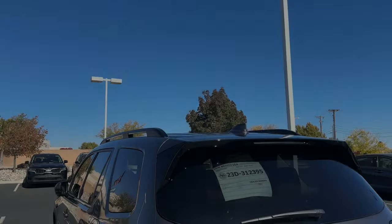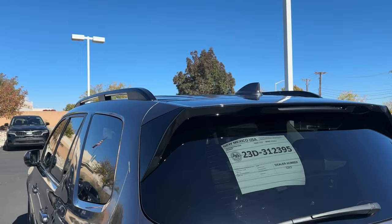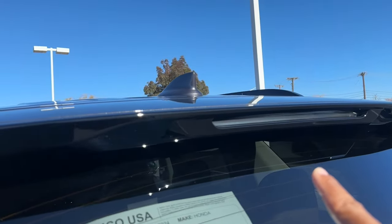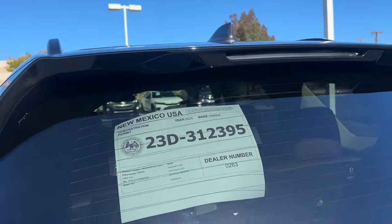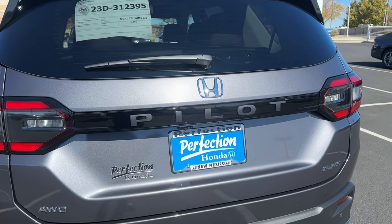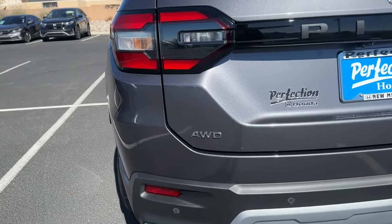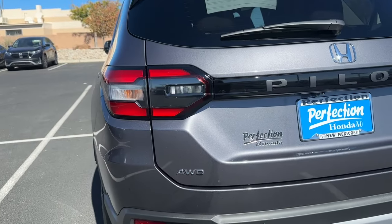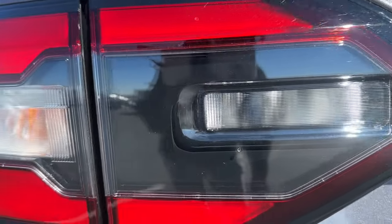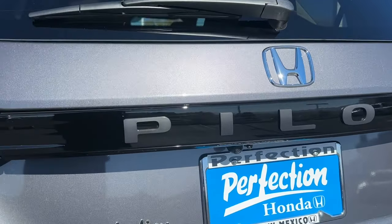Taking a look at the rear of the Pilot: up above you have a shark-fin antenna that's body colored. The rear window spoiler is half gloss black and half body colored. You have LED brake lights in the rear and an exposed rear wiper. The Honda emblem is chrome, and it boldly spells out 'Pilot' in the back. On every Elite trim you have the Elite badge in chrome, plus an all-wheel drive badge — standard on the Elite. The tail lights combine LED brake lights with traditional bulbs for the turn signals and reverse lights.